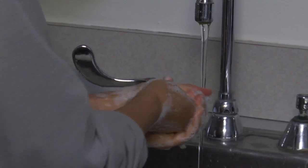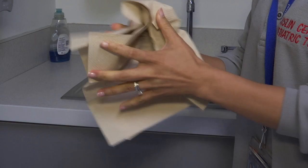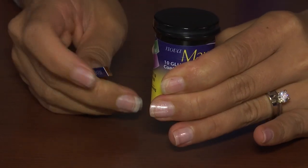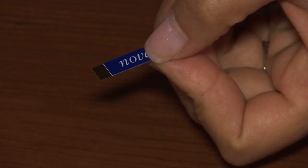Wash your hands thoroughly with soap and warm water, then dry your hands with a clean, dry cloth. Remove a test strip from the container and close the container. Examine the strip to ensure it isn't damaged.